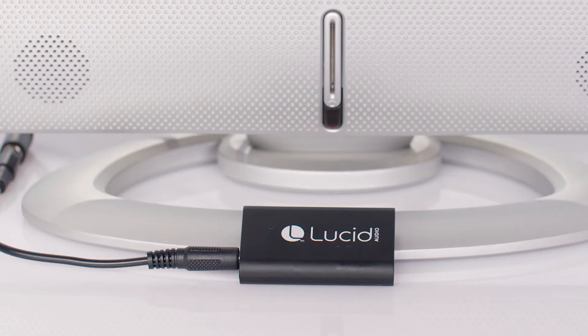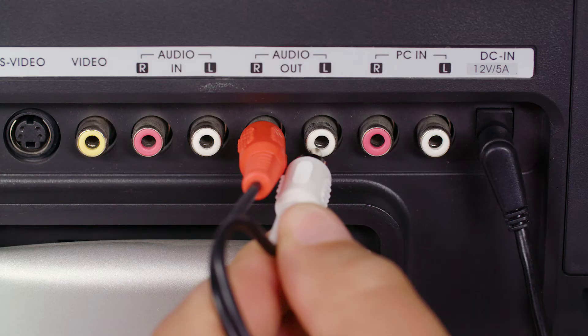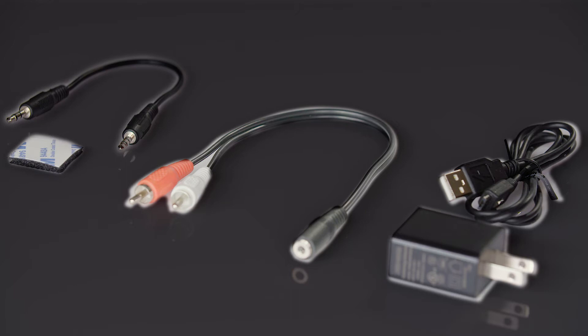It has an impressive listening range of 33 feet and it's compatible with most TVs, computers, smartphones, and tablets so long as they have a 3.5 millimeter or RCA jack. The audio streamer comes with a USB power adapter, USB micro charging cable, RCA adapter, 3.5 millimeter audio cable, and Velcro to attach it to a wall or other surface.